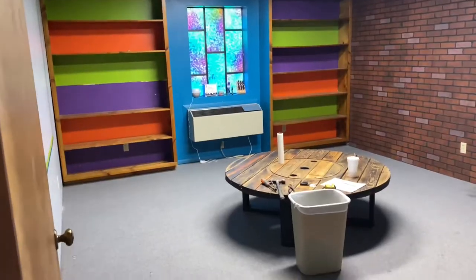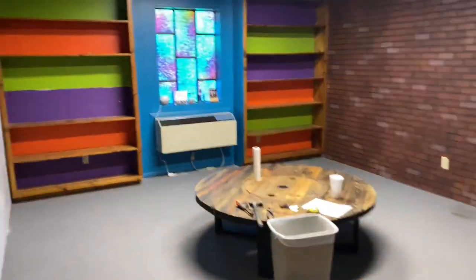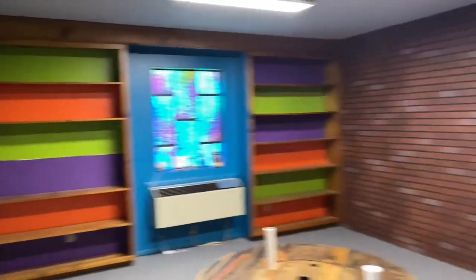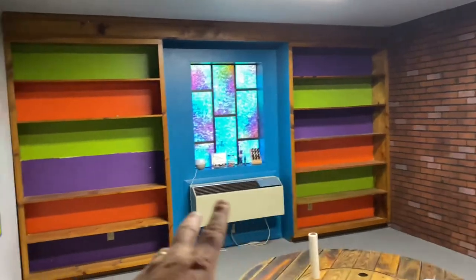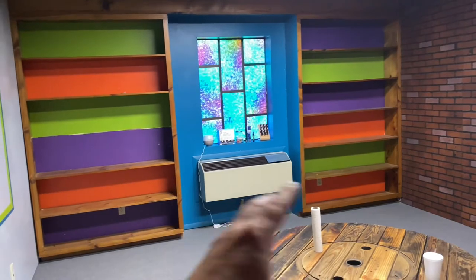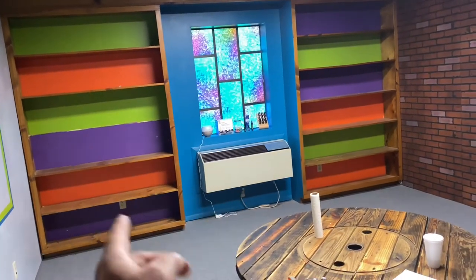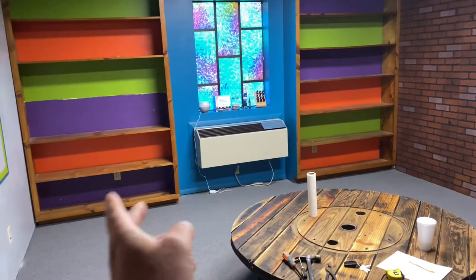This is one of the rooms in our church that we are getting ready to update. Let me give you a tour to show you what it looks like right now and what we're getting ready to do. We've gone ahead and cleaned out this room. Our main goal is to take out these shelves and build a counter across with storage underneath and barn doors that open toward the inside from each side — one here, one there, opening toward the middle.